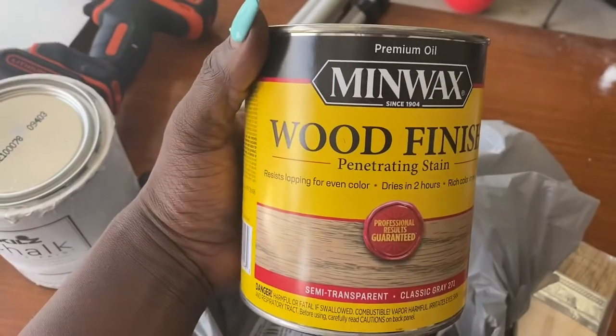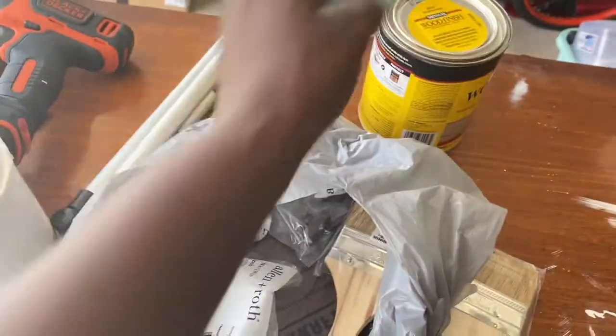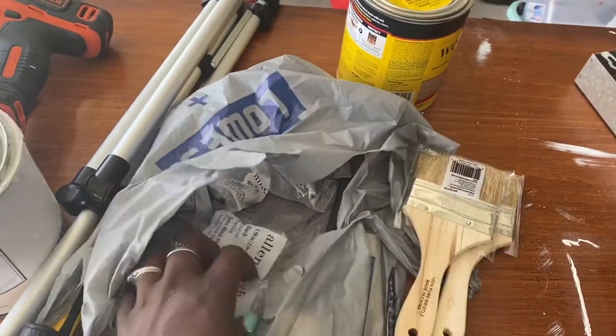I actually had to go back to the store because I forgot the stain — the most important part! Here it is in classic gray; I'll also put the description link for that below. I bought some new paint brushes too.